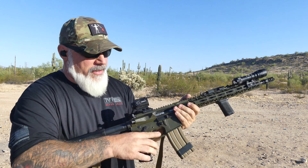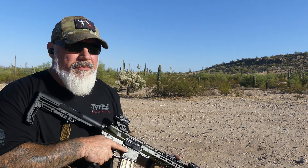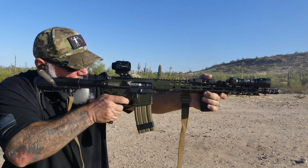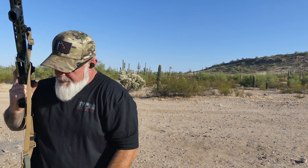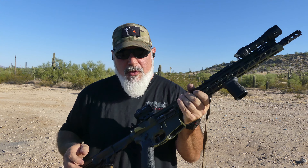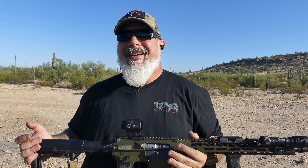I forgot to extend the stock on that last string, so this may go a little bit better. Now with the Victor BCG installed — as far as smoothness of action, I don't notice anything dramatically different. That enhanced Combat BCG from Cox Arms is DLC coated, which is a super smooth coating, so it's going to be really hard to compete with that. If there is any difference it's small enough that I can't feel it in my hand. As far as muzzle rise and recoil mitigation, I do think it at least kept up.